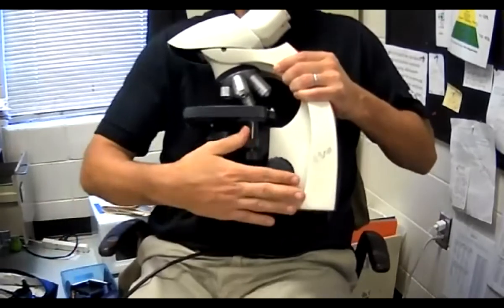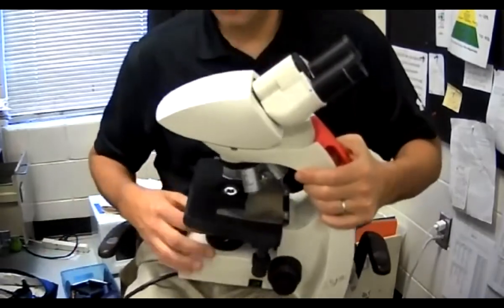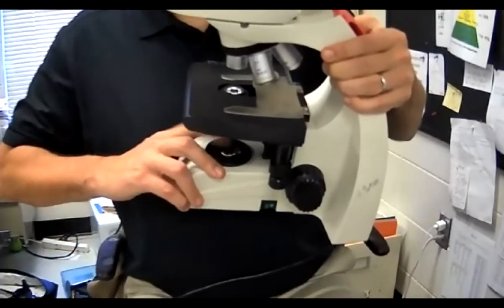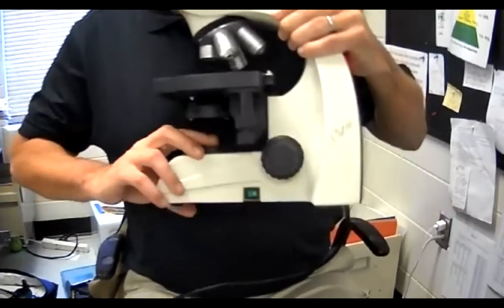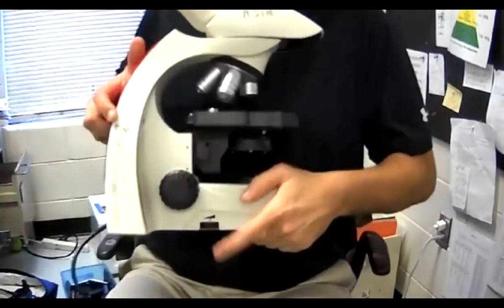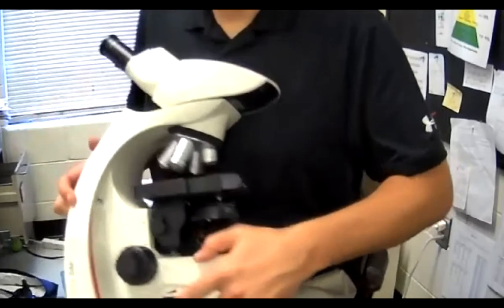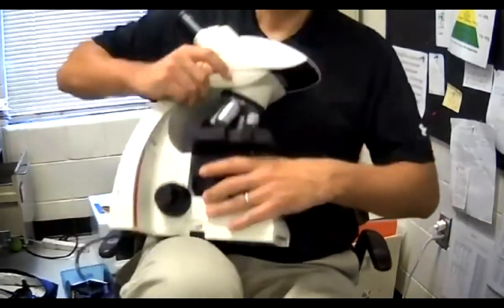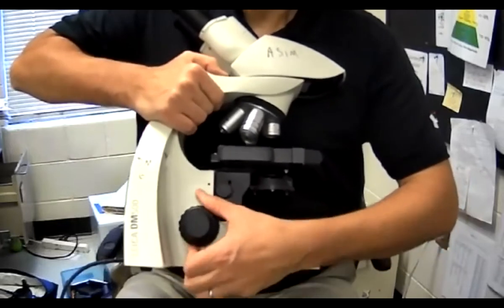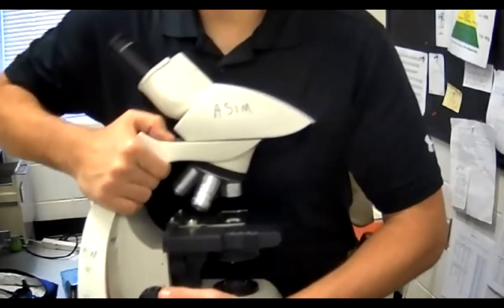So those are some of the parts. The bottom is called the base. This thing right here is called the lamp. Over here is the illumination control switch. The big knob is called the coarse adjustment and the little knob is the fine adjustment.